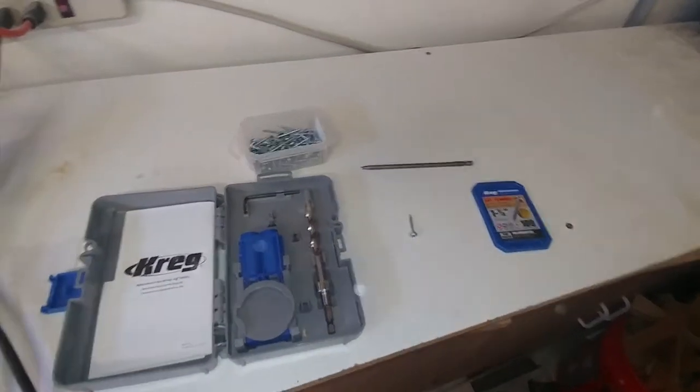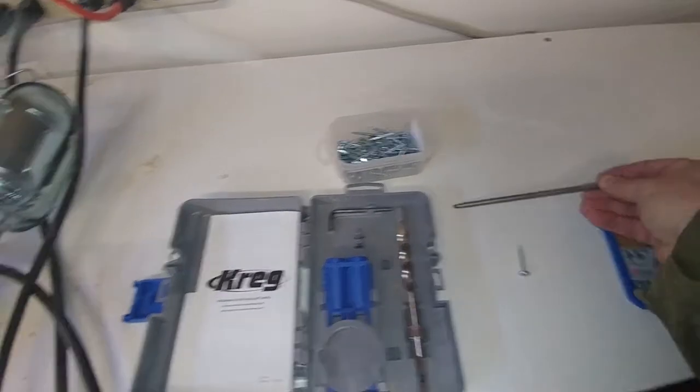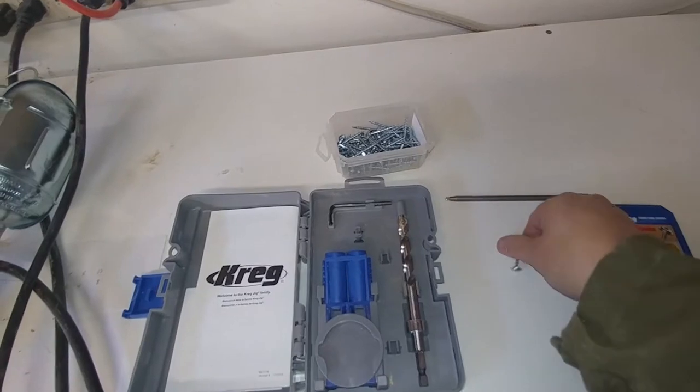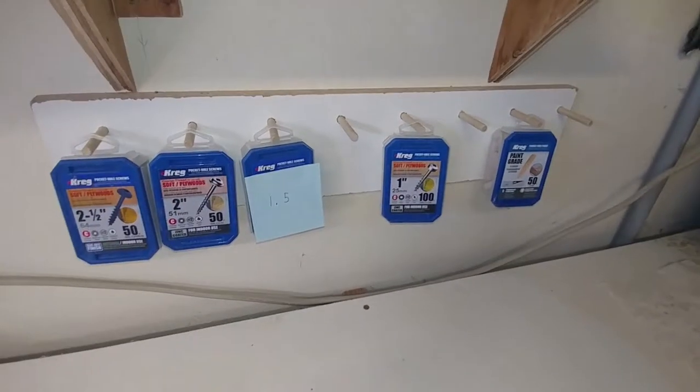The Kreg jig also comes with a driver bit with a square end that fits square end holes. It comes with a variety of sizes, and I have a bunch on my pegboard over here, as you can see.